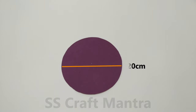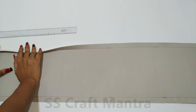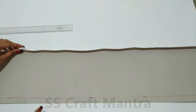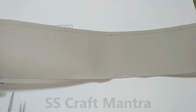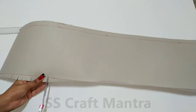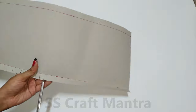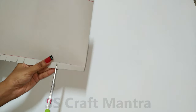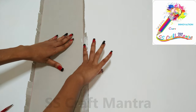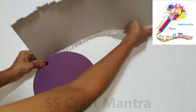Draw and cut a circle of 20 cm. Cut a strip from foldable cardboard. Now bend the edges and make cuts as shown in the video. Apply glue on the edges and stick the edges to the circle as shown in the video.